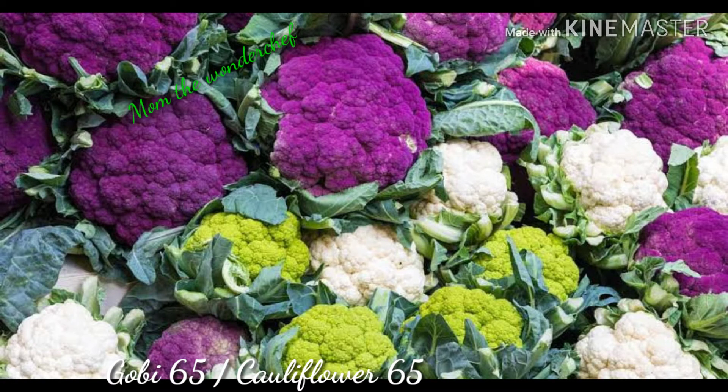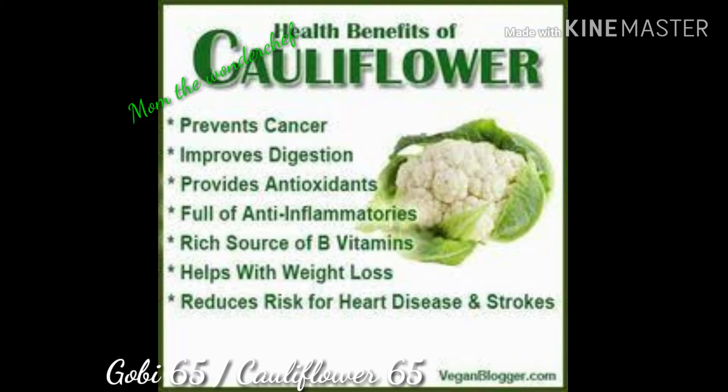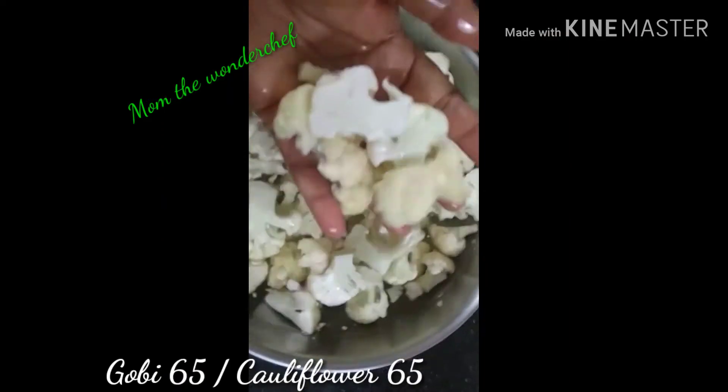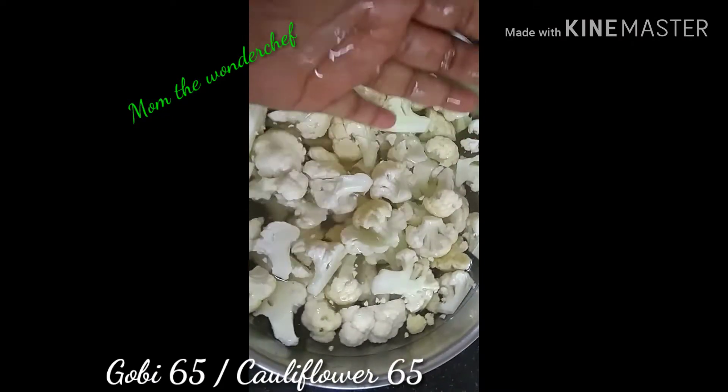Here we get gobi in different colors like purple and yellow, but in India basically we have white cauliflowers. Cauliflower has a lot of health benefits — it prevents cancer, it has a lot of antioxidants, and many other benefits too.